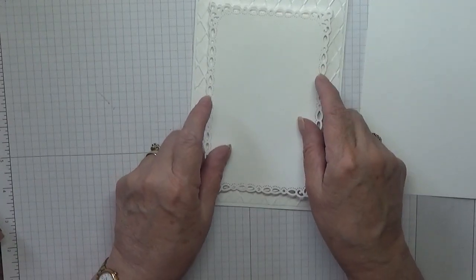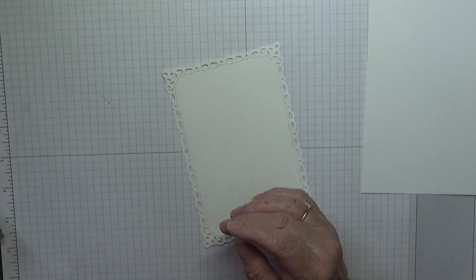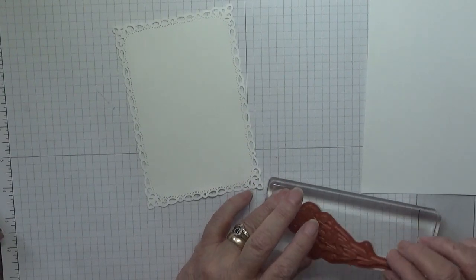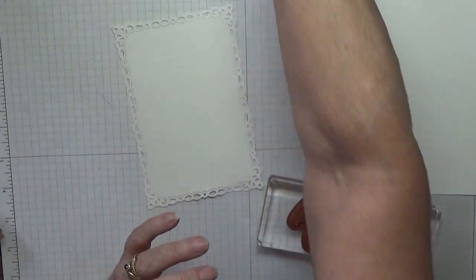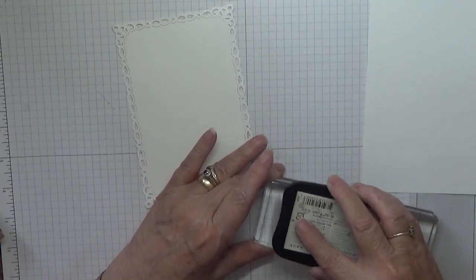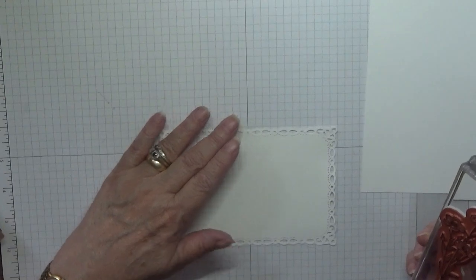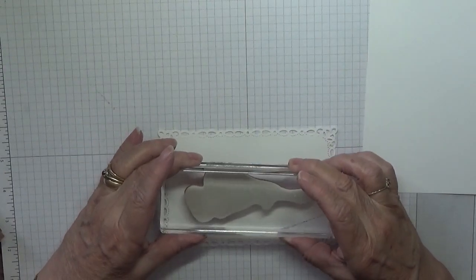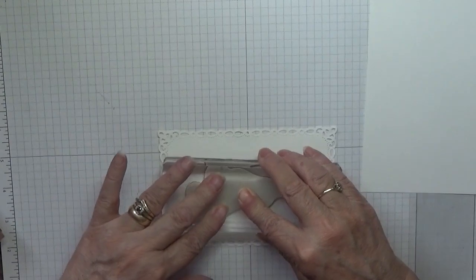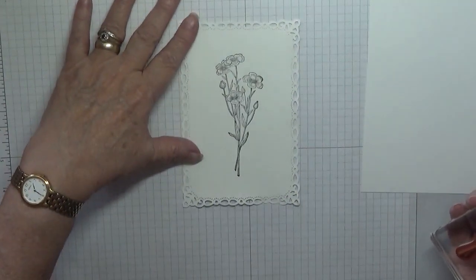Let's get started with the stamping. I've got the flower mounted on a block with my Memento ink. I'll ink it up and stamp it down — I'm stamping it sideways so that I can get a good stamp — and I'm placing it in the middle. Doesn't that look nice!